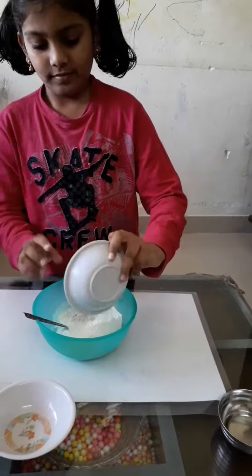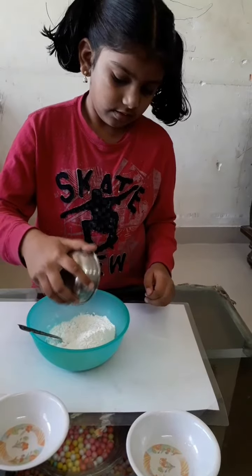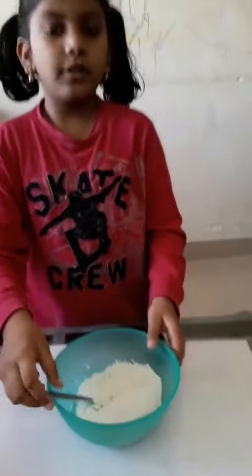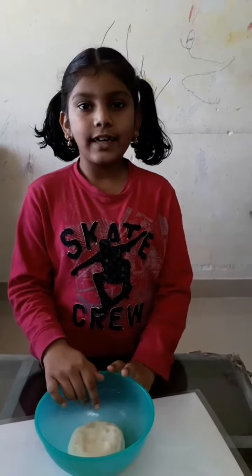Now adding oil, then we have to mix it like a dough. Now the clay is ready.